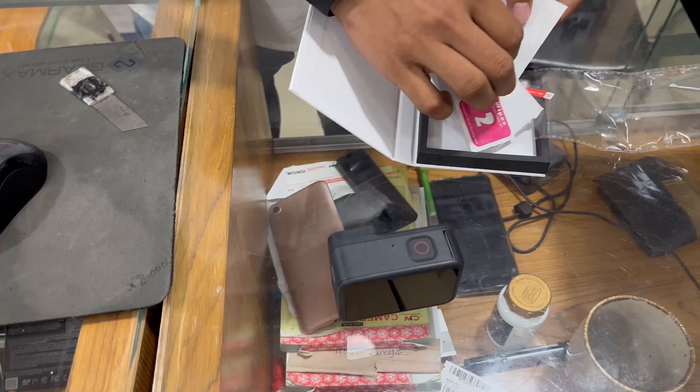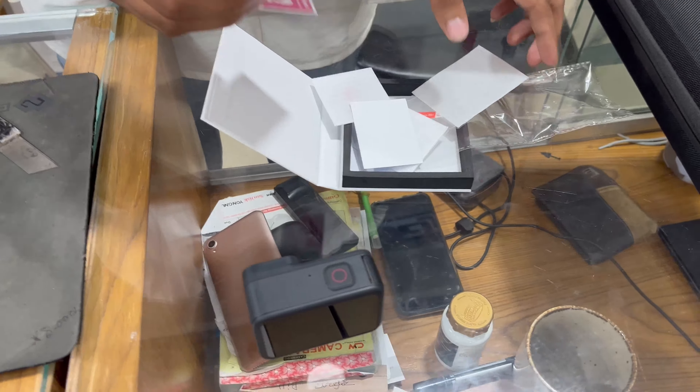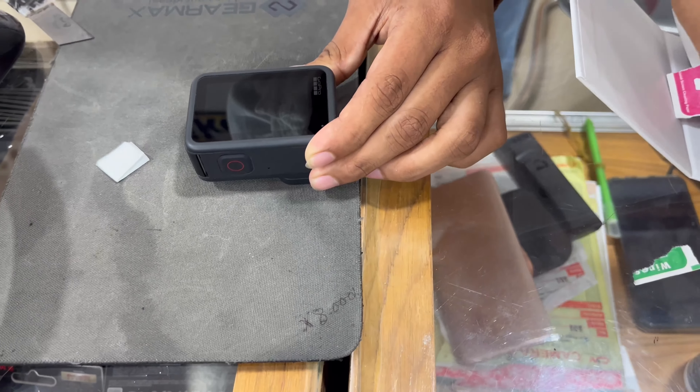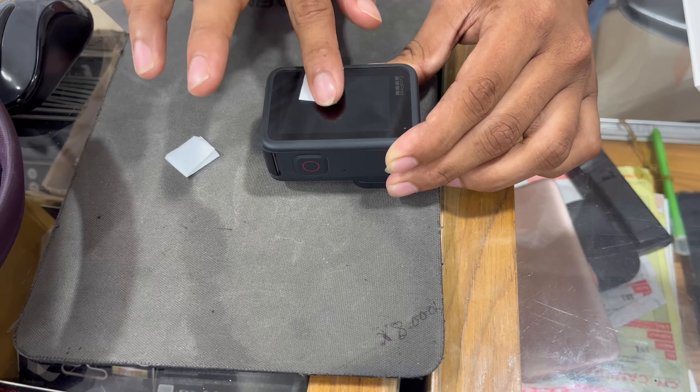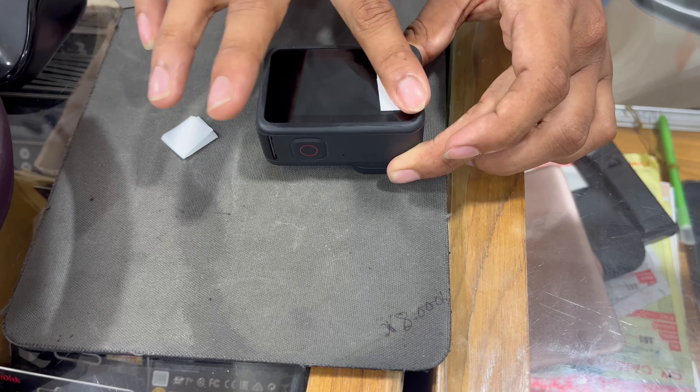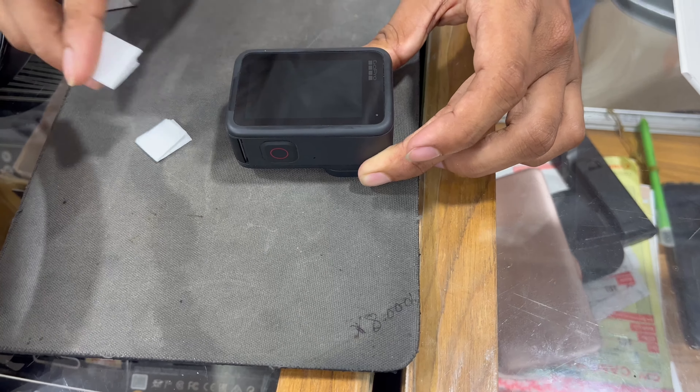I will clean the display and then attach it. I will get the camera on my hands. The display is very, very important. The camera is covered in the entire camera — the whole camera is covered with the display. The back display is covered in the back.